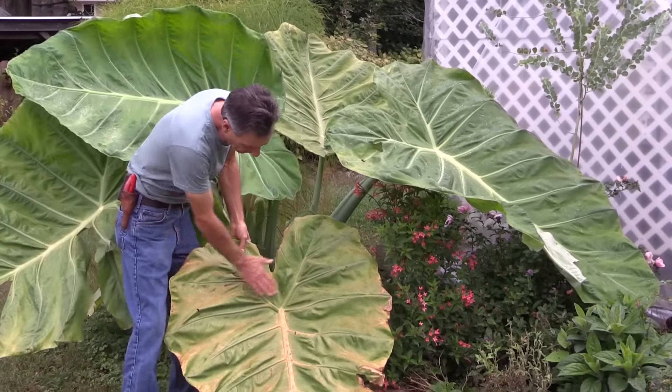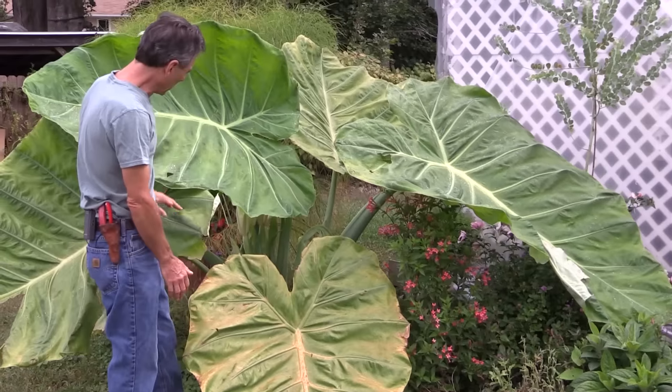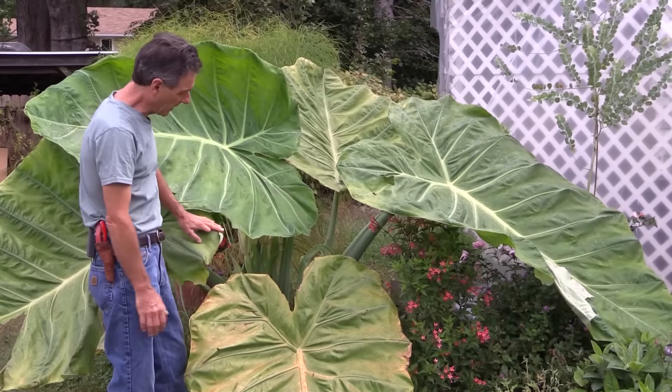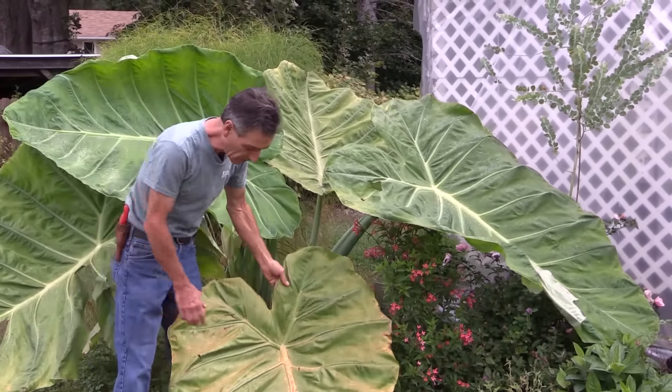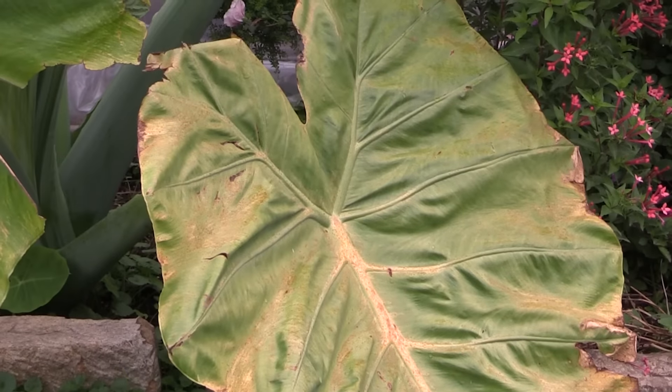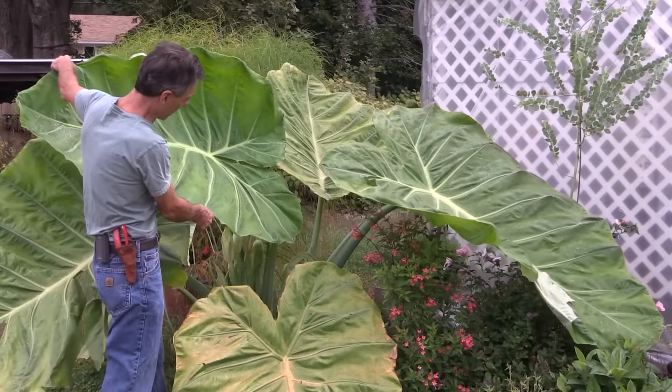As you can see, we get this kind of yellowing on some of the older leaves. That's very typical of this plant, at least in this climate, and it's really nothing that we worry about too much. This is one of the first large leaves that came up, and it got beat up pretty bad. But these leaves are actually looking pretty good — some of these young ones right here.